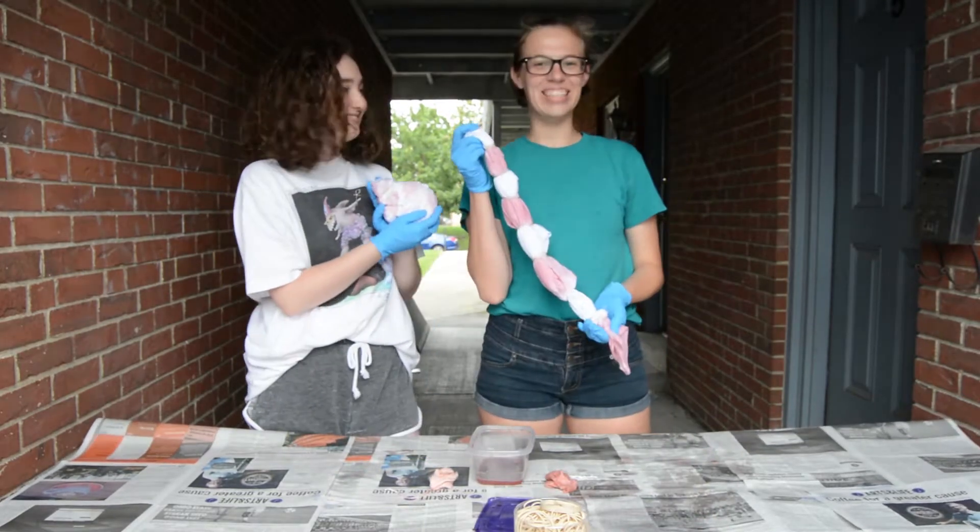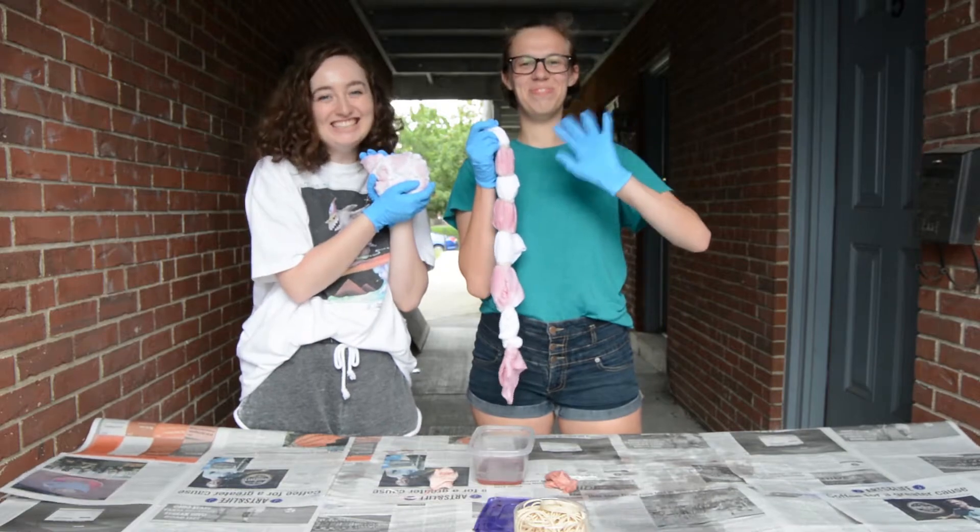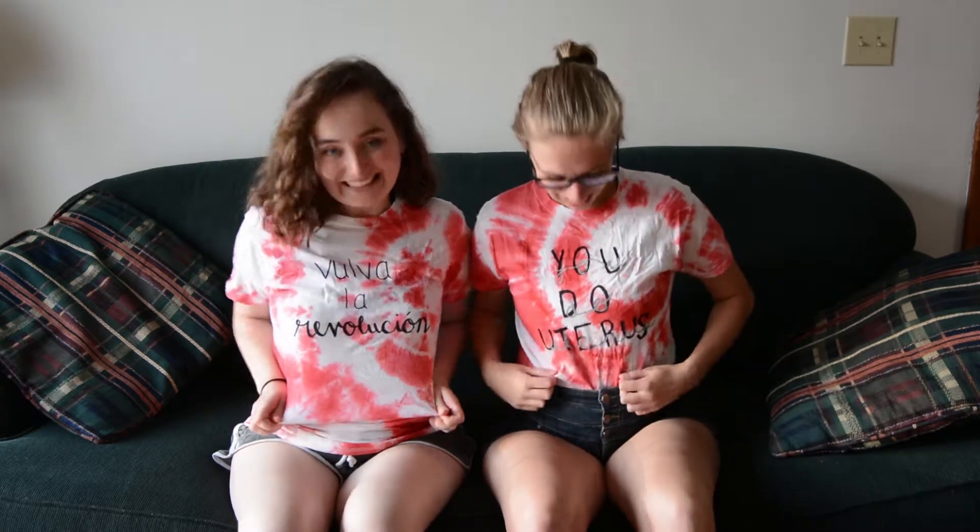All right, we've finished dyeing. We'll see you in a few hours after we let these babies dry. And that's a wrap for our period tie-dye t-shirts. If you want to spice up your wardrobe even more, you can add a cute little menstruation saying, just like we did.